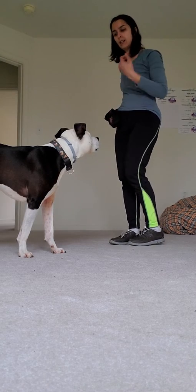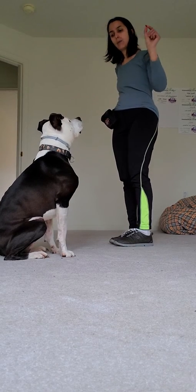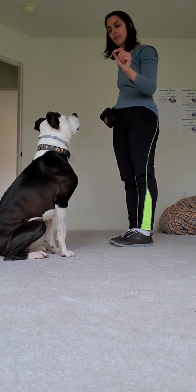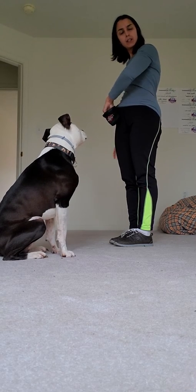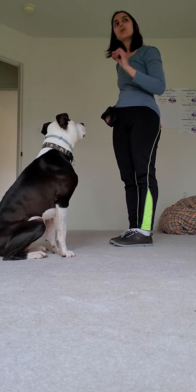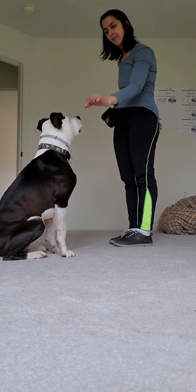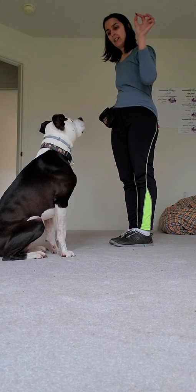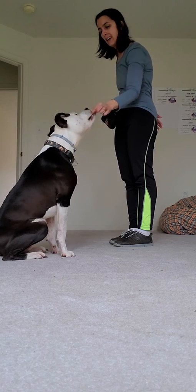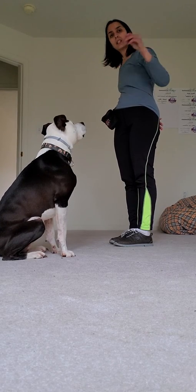I would like your dog in a sit. Then I'm gonna take a treat and I'm going to bring it down. If you think your dog is gonna break their sit at any moment, you would bring the plane in for a quicker landing. If they're getting good at it, you can start making the plane's descent a little slower.